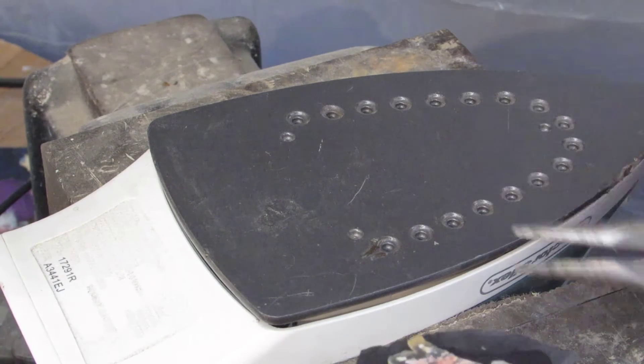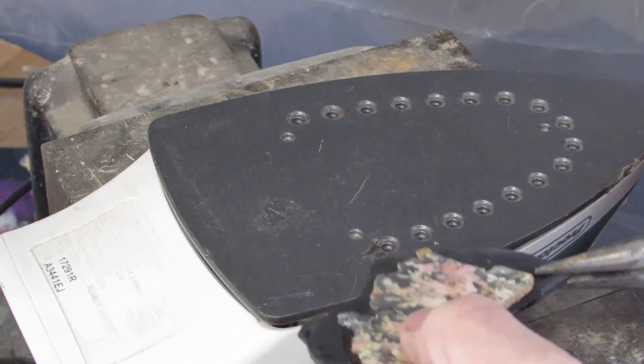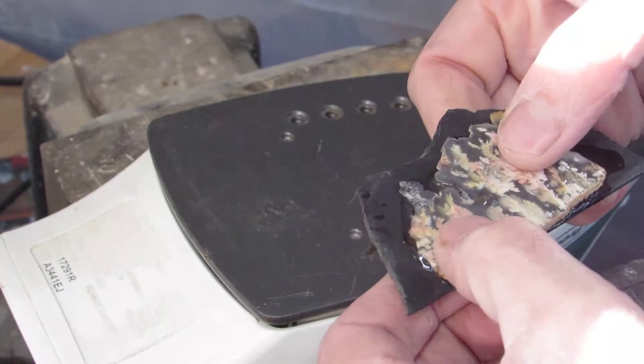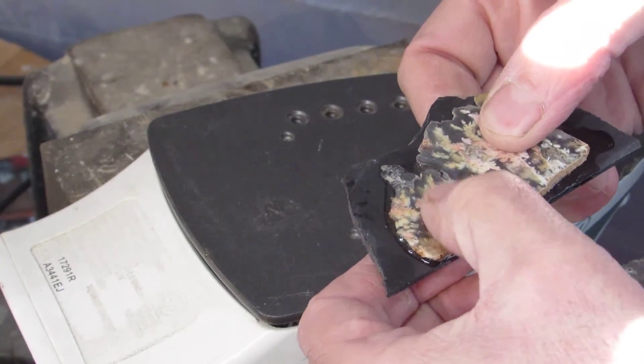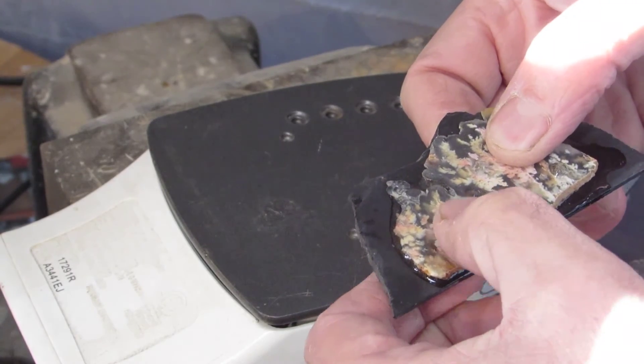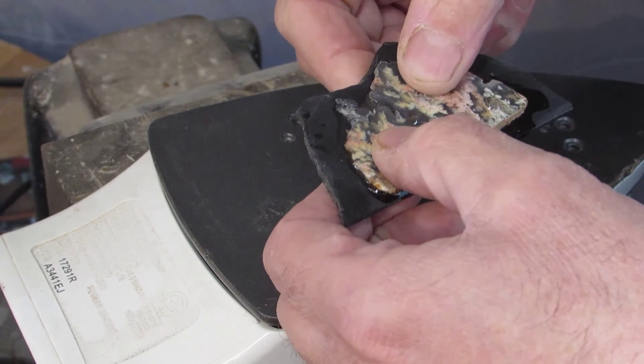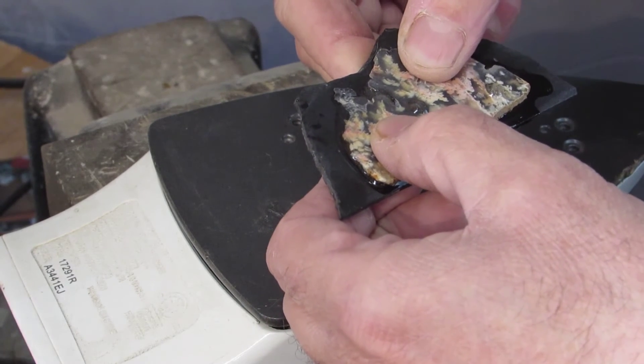If you want, you can take some needle spires, take the slab off, and put it on your bench and do the same thing. You just want to press it down just slightly — you don't need to press too hard, just enough so the epoxy goes out on the edges.